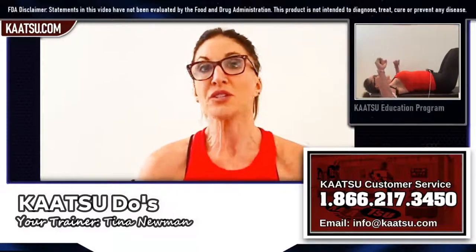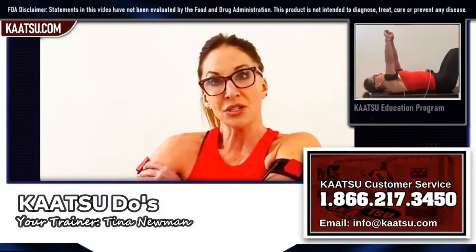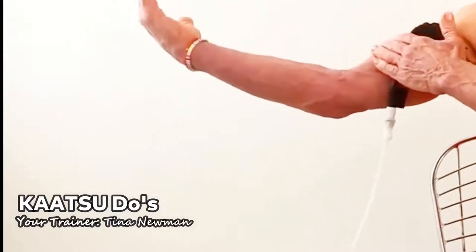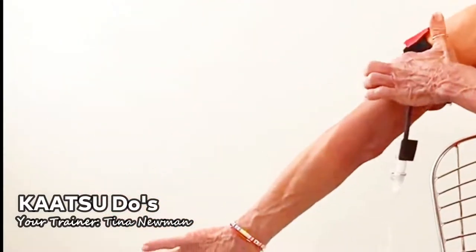It's important to always place your katsu bands in the right position: close to your armpit, above your bicep, and above your tricep.